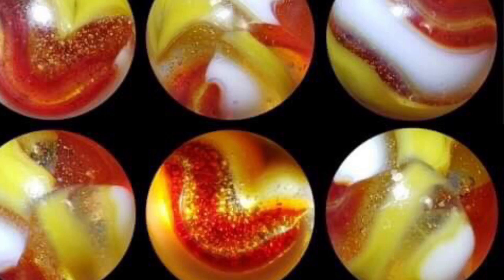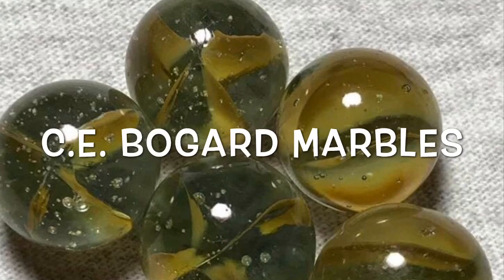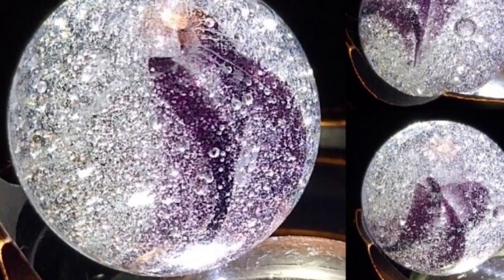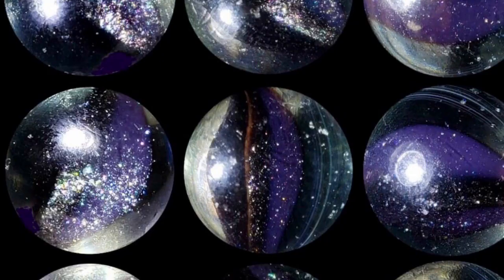There were a handful of other companies that dabbled in cat's-eyes, including the Heaton Agate Company and the CE Bogard Company. These marbles are a little difficult to identify 100%, but examples of Bogards have been seen with deep purple colors in their veins and also striking jet black veins. Many have three or four wispy veins, other designs have a Peltier banana kind of look, and a lot of these pieces are generously packed with bubbles.